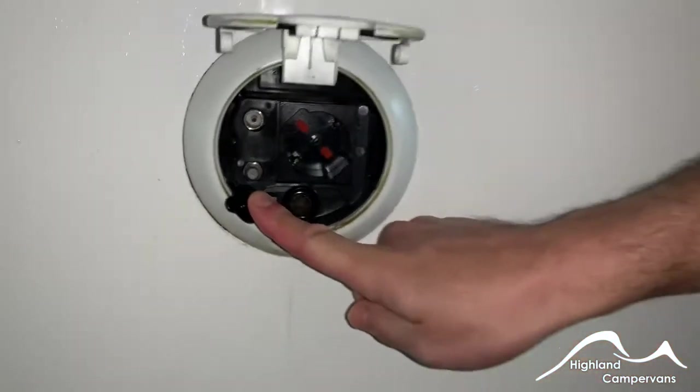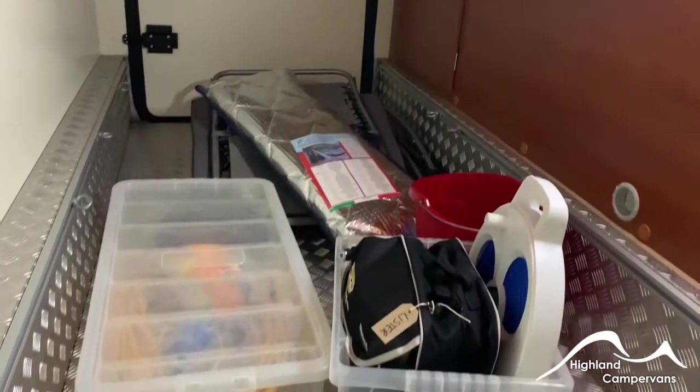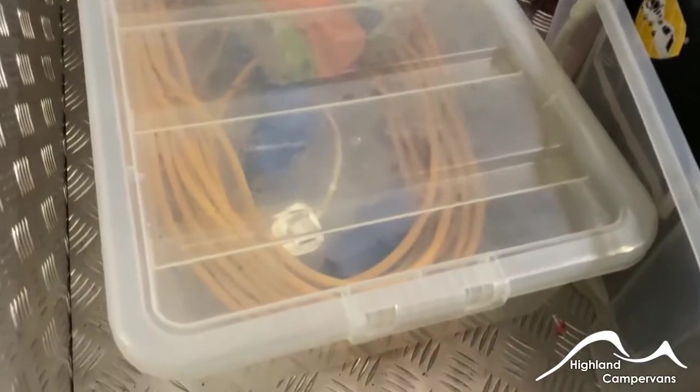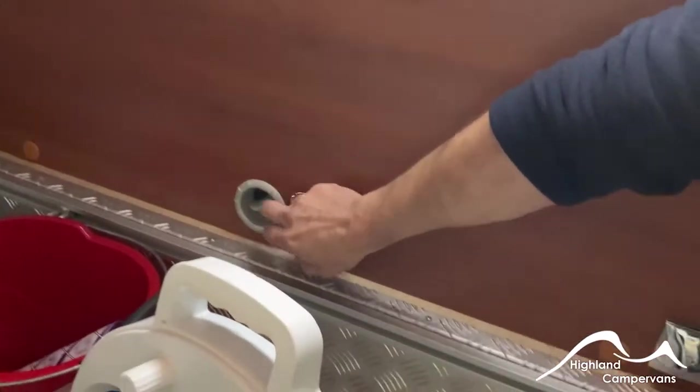Both garage doors can be locked and secured and they allow access underneath. There's a little light which can come out to the side. Previous owners left in there silver screens, the chairs, service kits, mains leads, adapters and everything that they used or didn't use. You've also got the option of having the blown-air heating coming into this space as well.